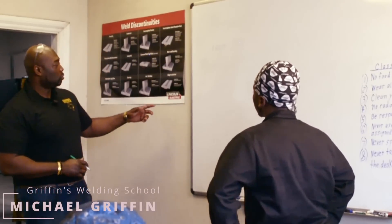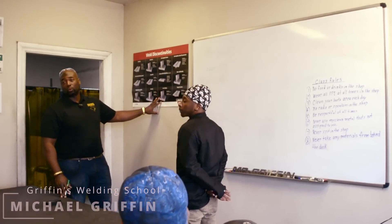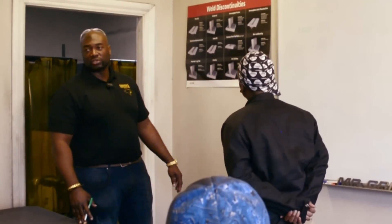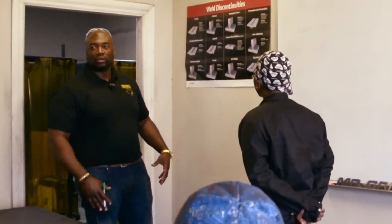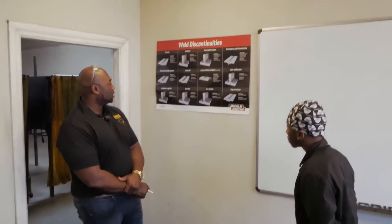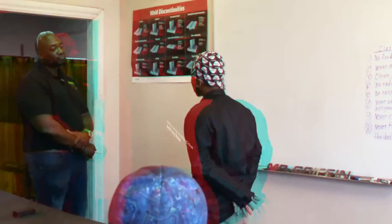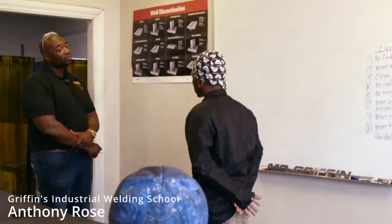Now we're going to move over to the discontinuities. These are things that can cause a weld test to fail. We're going to go over one of the discontinuities to see where he's at in the process. What is excessive reinforcement, Anthony? Excessive reinforcement is when your cap is higher than an eighth of an inch, or your root is deeper than an eighth of an inch. That is a great job.